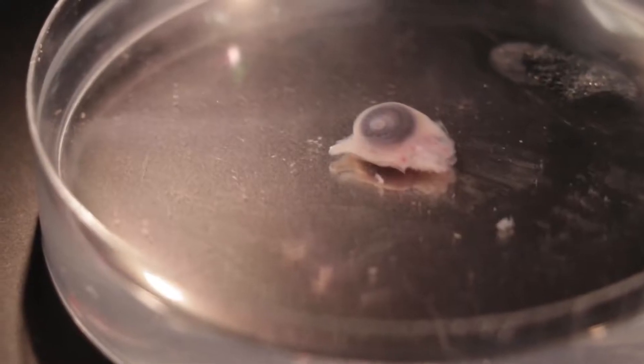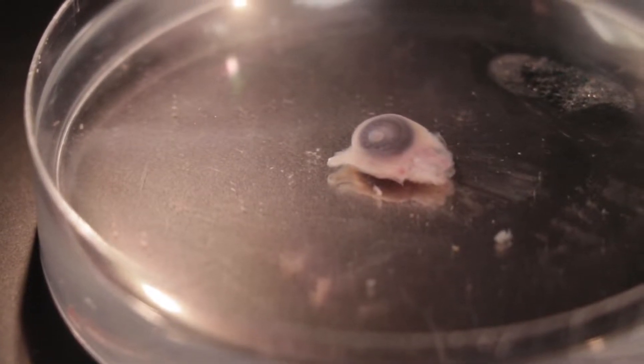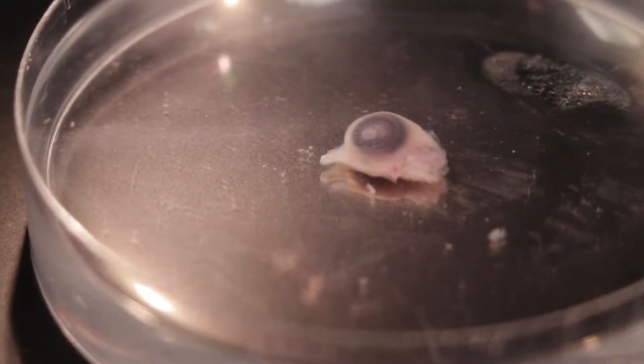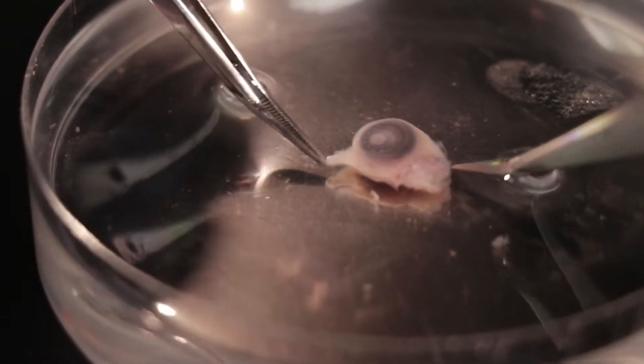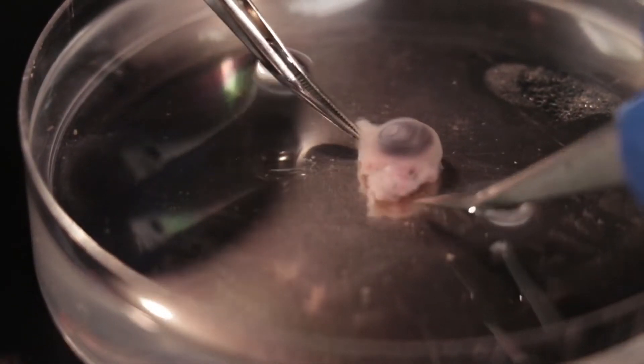With the chicken head in autoclaved chick saline, bisect the chick head in the midline, leaving some tissue intact around each eye. The extra tissue will help the eye maintain some tension in the culture as well as assisting with nutrient uptake throughout the eye.